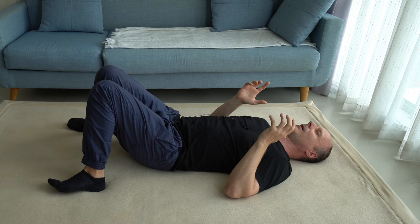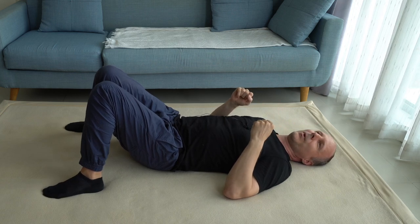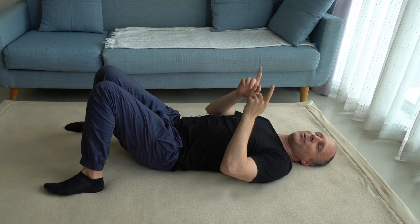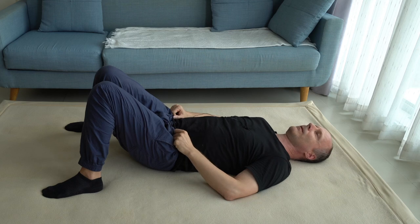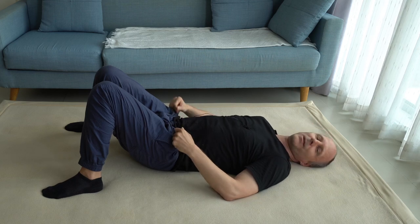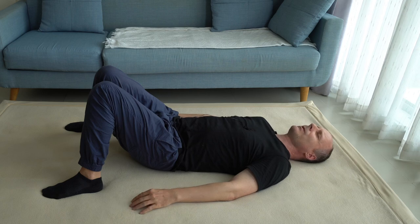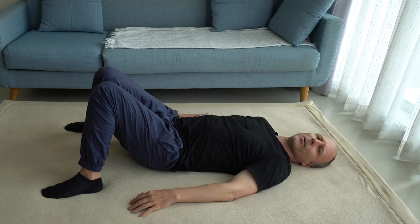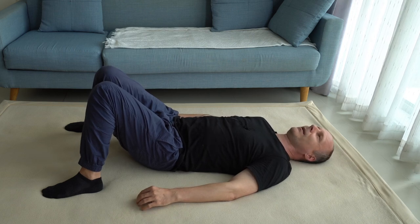Feel that the weight of your head is pressing against the floor, and the floor is therefore pressing back against your head. That's what you feel. Is the area pressing against the floor a big, round spot, or is it very difficult to feel in detail with the back of your head?